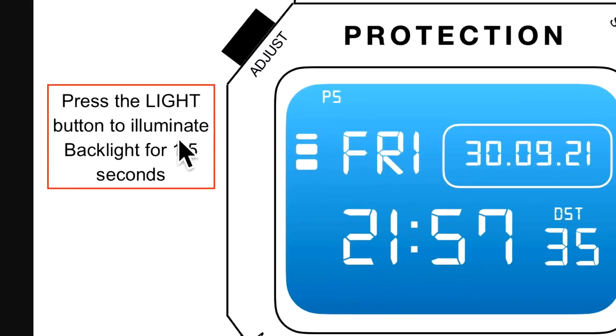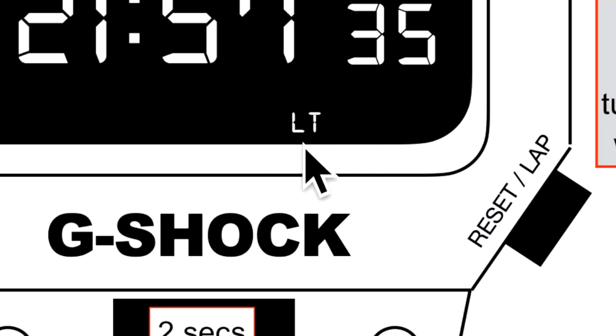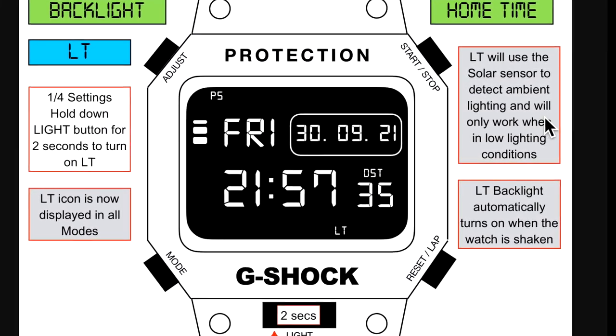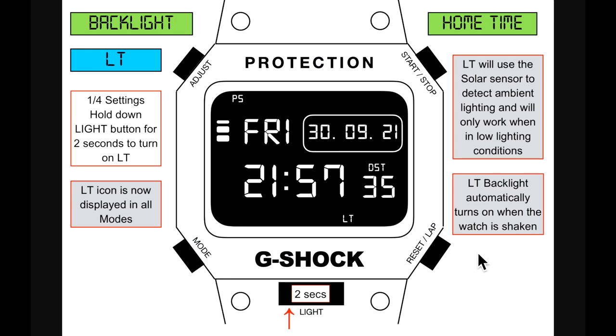Undecided on the color, but blue is very pleasing on the eye. Press the light button to illuminate the backlight for one and a half seconds. This is part one of four settings. Hold down the light button for two seconds to turn on LT — the LT icon is now displayed in all modes. LT uses the solar sensor to detect ambient lighting and only works in low lighting conditions. The LT backlight automatically turns on when the watch is shaken, rather than just turning your wrist.